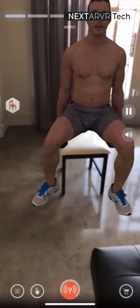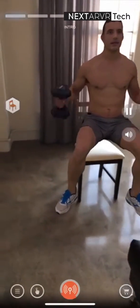To perform this exercise, grab a pair of dumbbells and bring them over your shoulders. This is your starting position.